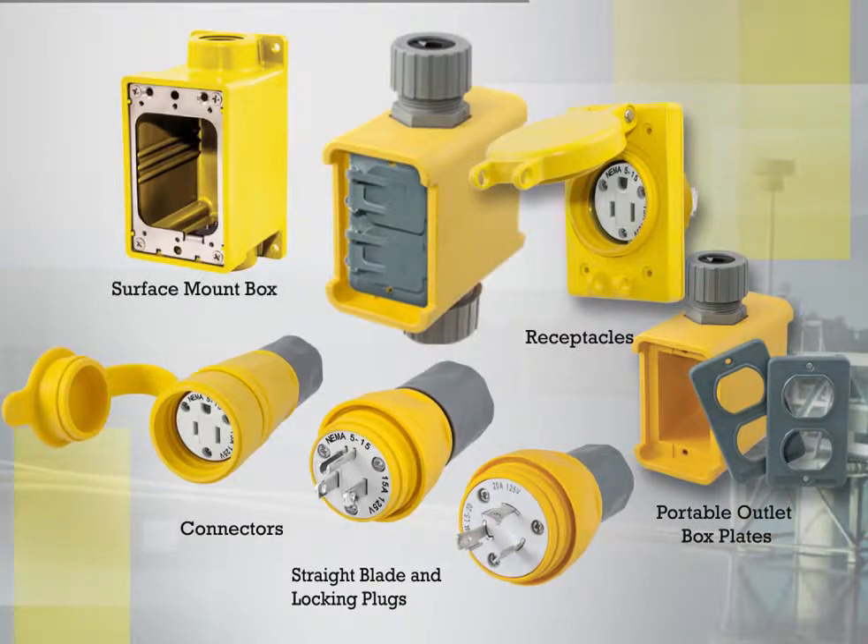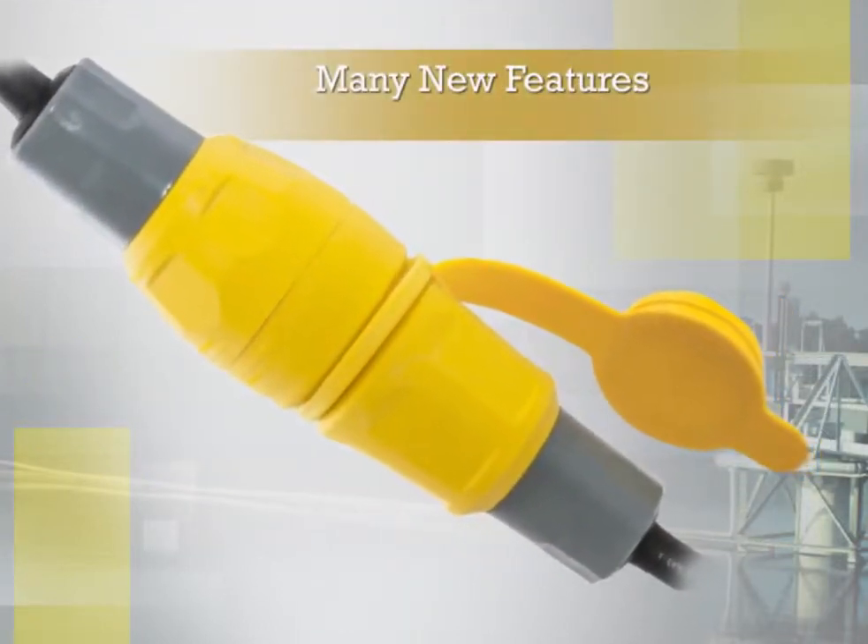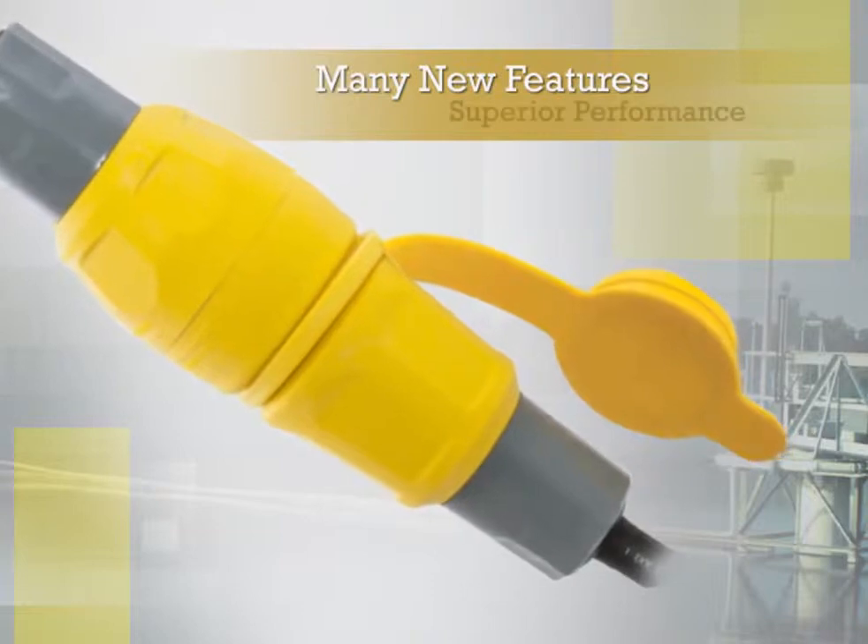In addition, there are surface mount boxes and pre-assembled and configurable portable outlet boxes and covers. Hubble has engineered many new features into the watertight plugs and connectors that assure superior performance.